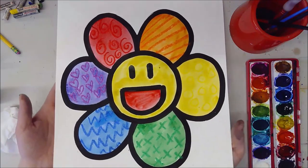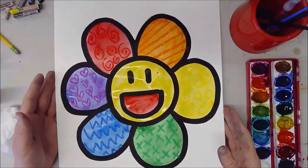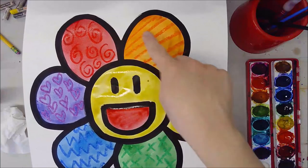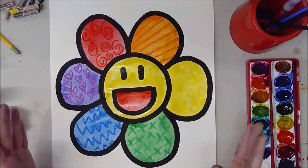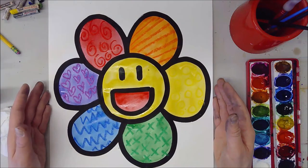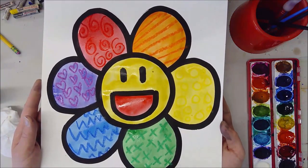Alright, we're all done! Our Takashi Murakami inspired flower design is all finished and all we have to do is wait for this to dry. When it does dry you're going to see these beautiful little subtle oil pastel patterns popping out from the petals. Feel free to leave it as is, or you could even cut it out and hang it up. Can't wait to see what kinds of colors and what sort of patterns you decide to use!